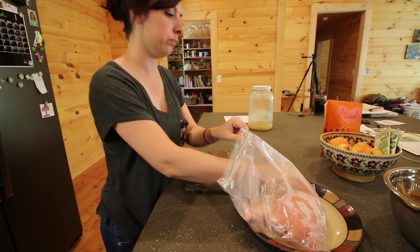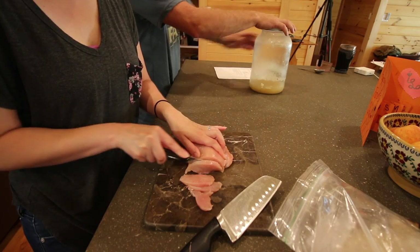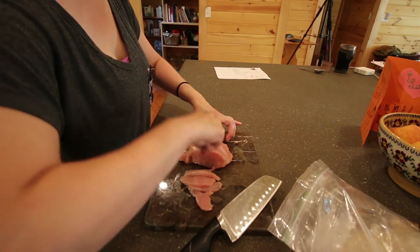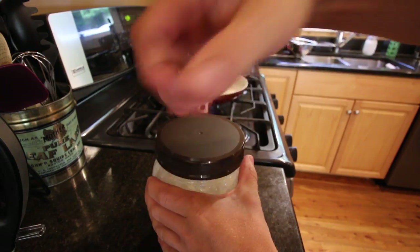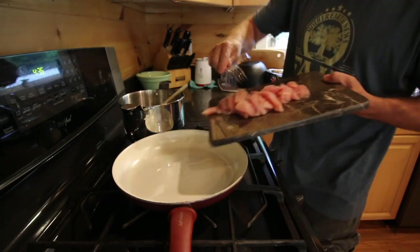While the marsala mixture is reducing, we're going to slice up our pasture-raised chicken that we harvested yesterday. We'll cook it all up and then we'll have some leftovers. While we're getting the chicken ready, we'll preheat our frying pan with just a little coconut oil and get that chicken frying up.